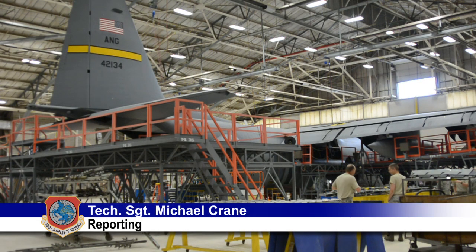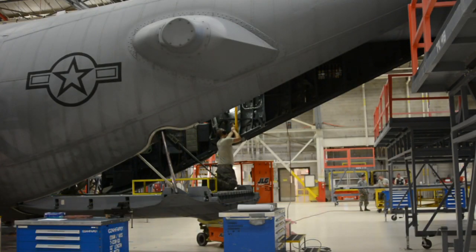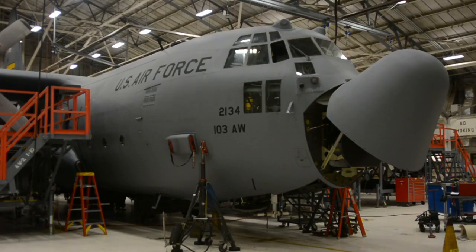It's a familiar sight for mechanics at the 139th Airlift Wing — a C-130 Hercules aircraft in the hangar. But this aircraft has a different marking: 103, as in the 103rd Airlift Wing from the Connecticut Air National Guard.